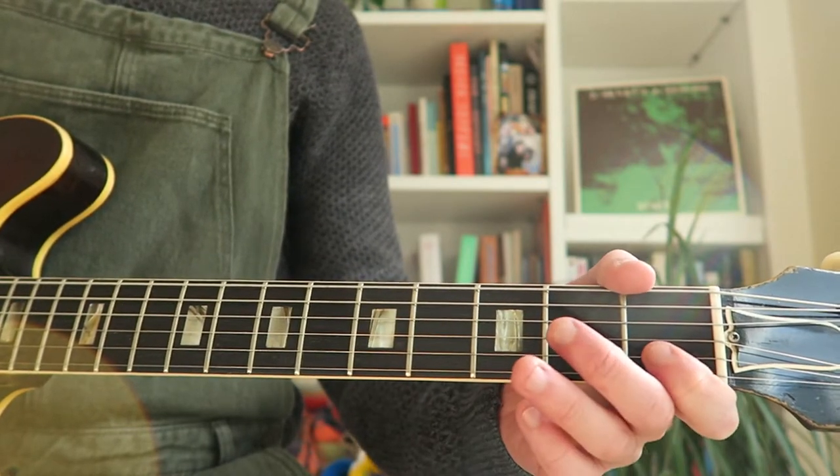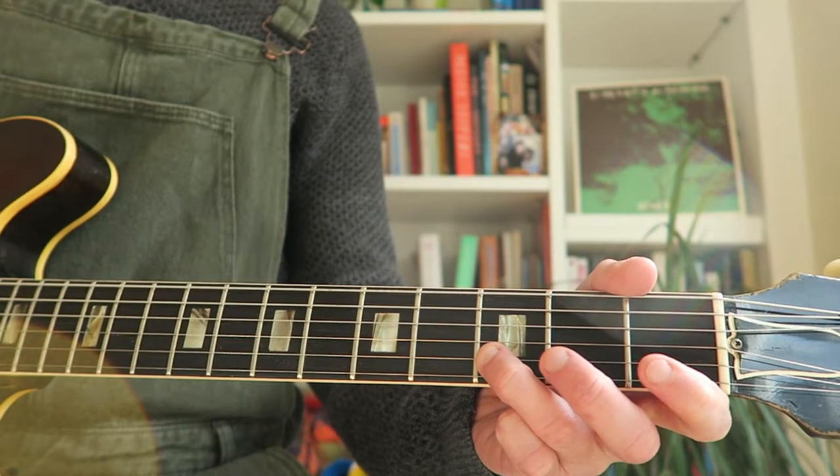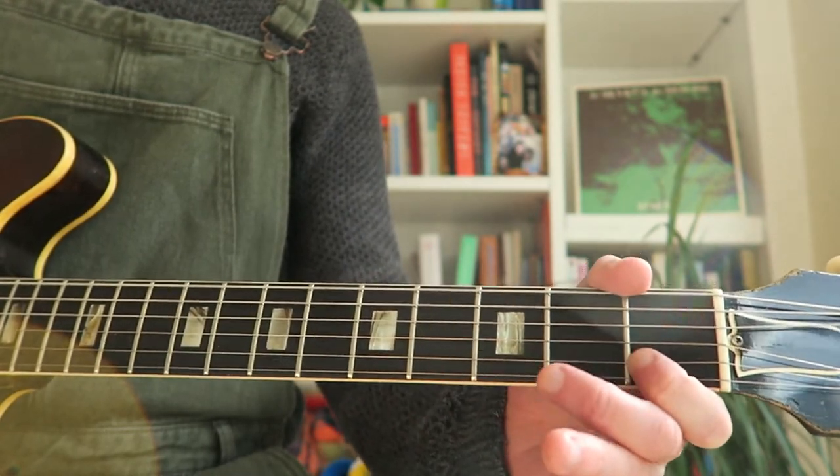And then you go 1, 2, 3, 4 on the first fret. 1, 2, 3, 4 on the third fret. And then Hot Cross Buns.